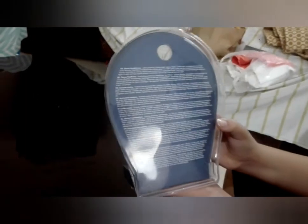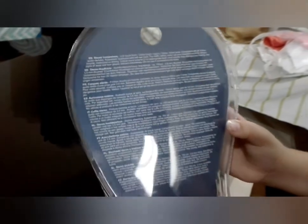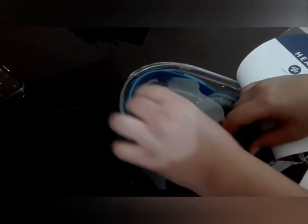I am going to open it. So guys, if you haven't yet, you can read it. Let's open it. Now guys, let's open it — let's do this and remove it here.